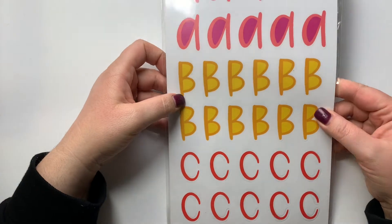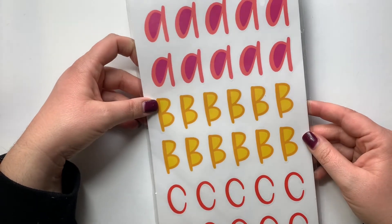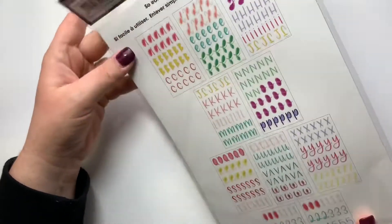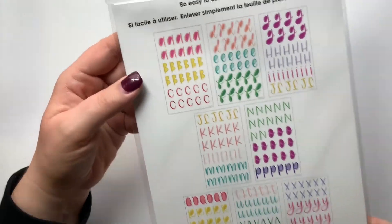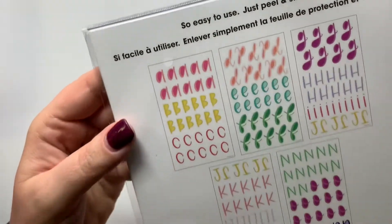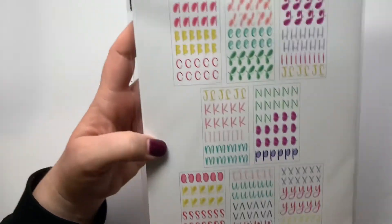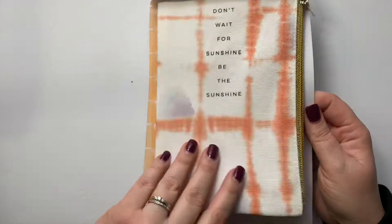While I do typically prefer neutrals, I thought these letter stickers were so cute. There are 334 pieces — it's really thick. It comes with a ton of stuff: all those letters and some numbers too. I thought this was super cute. I don't have a specific use for it yet but I had to grab those.